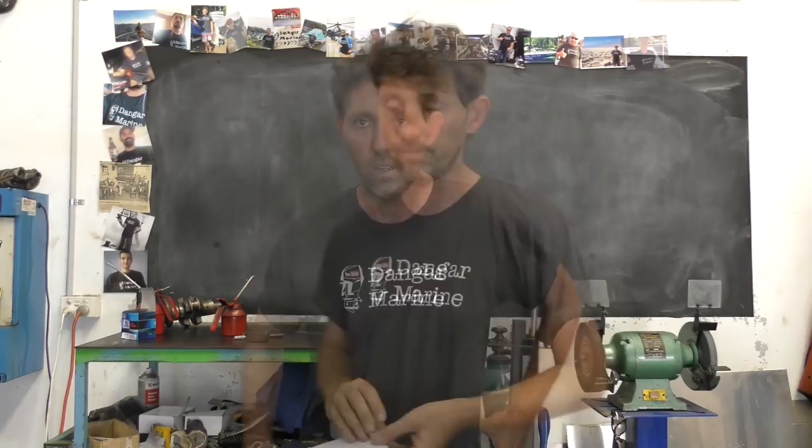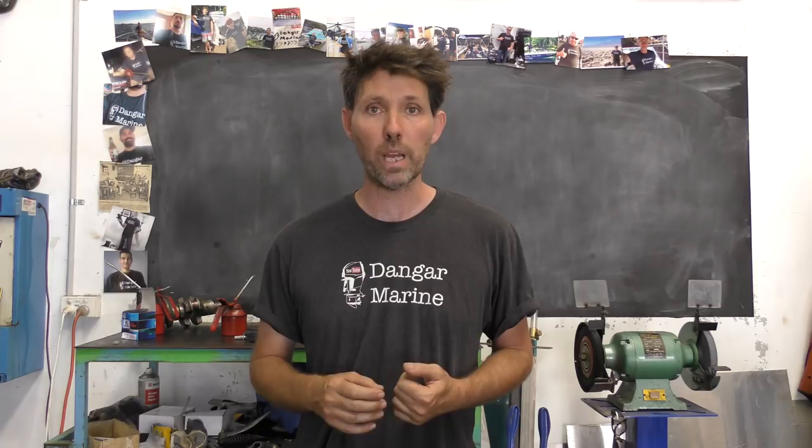Originally I was looking at making an aluminium boat, and I think that would be a very practical boat for me and the type of boating I do. But aluminium is relatively expensive and also takes specialist equipment like a MIG or a TIG welder to put it together. I thought I don't really see the point in doing a video series on building a boat that most people wouldn't be able to have a go at themselves, and that's why I've decided to go with a plywood boat instead.